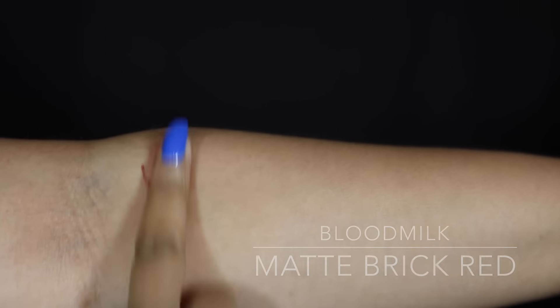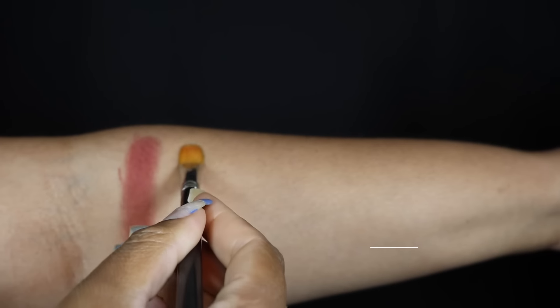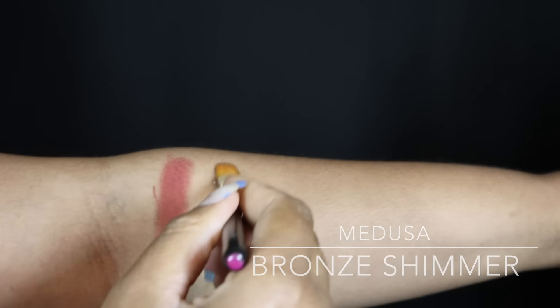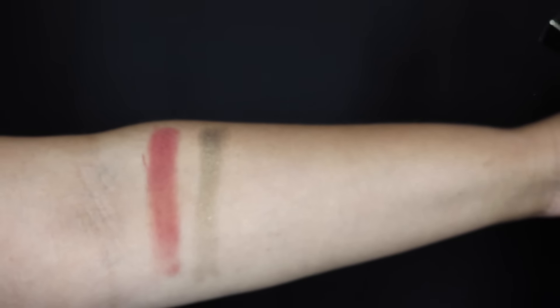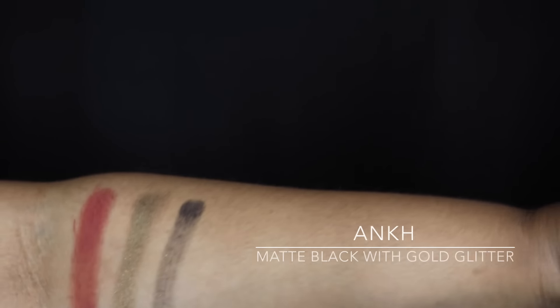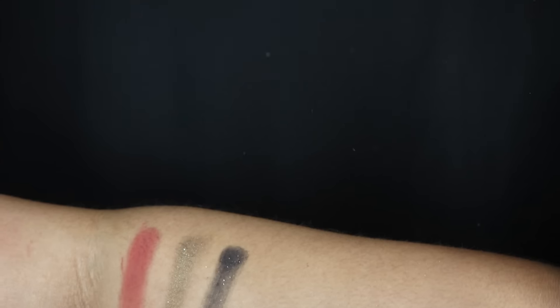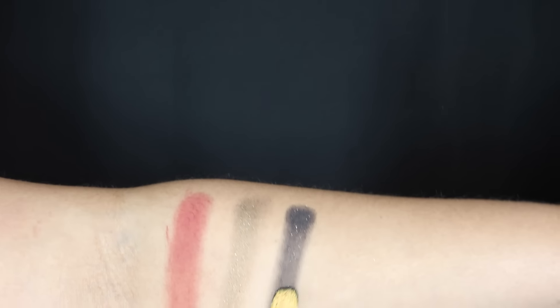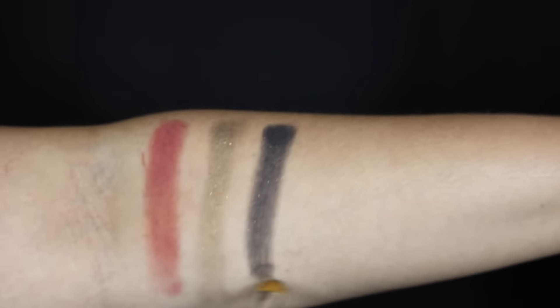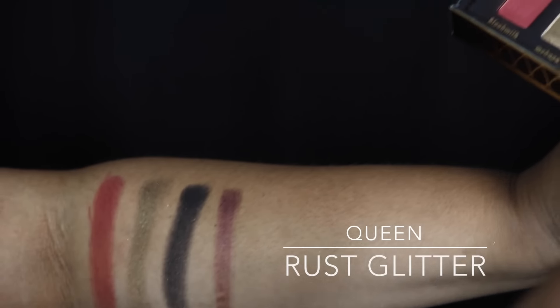Blood Milk is a matte brick red. The second eyeshadow is called Medusa, which is a bronze shimmer. The third eyeshadow is called Ankh, which is a matte black with gold glitter. Next we have Queen, which is a rust glitter.